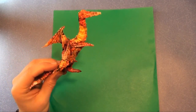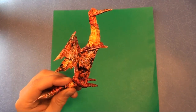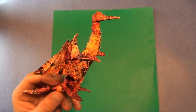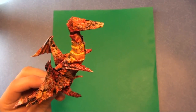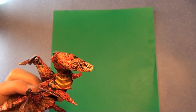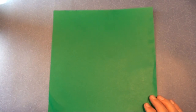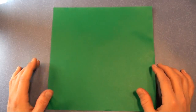Hi everyone, Jeremy Schafer here. I got a request to make a tutorial for my Origami Dragon. This is a model I designed a long time ago and published in my origami book Origami to Astonish and Amuse. It's made from a 10-inch sheet of Japanese foil, and I painted the white side with acrylic paint using sponge technique. But I'm just going to show you how to fold it from a basic 10-inch square sheet of Kami.